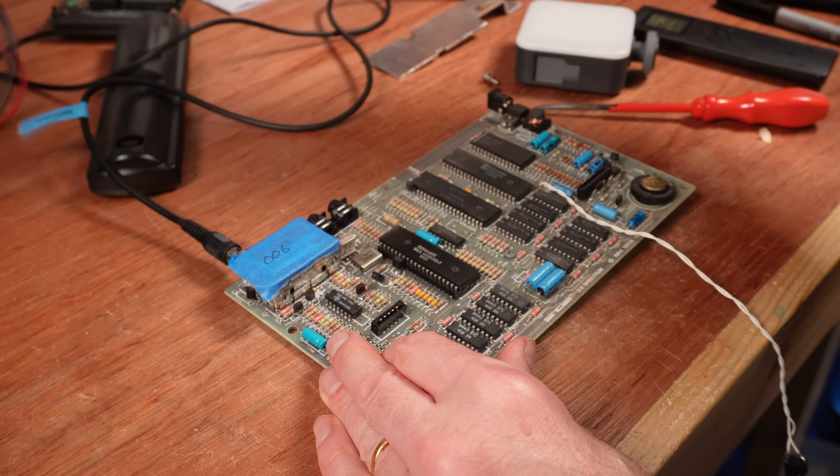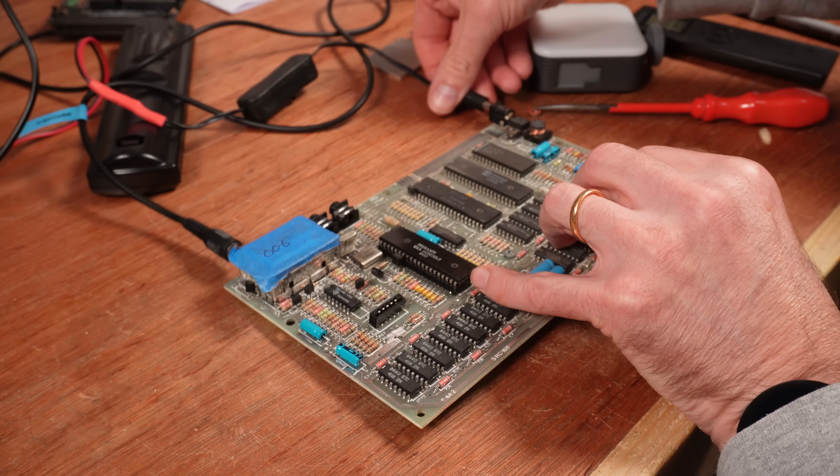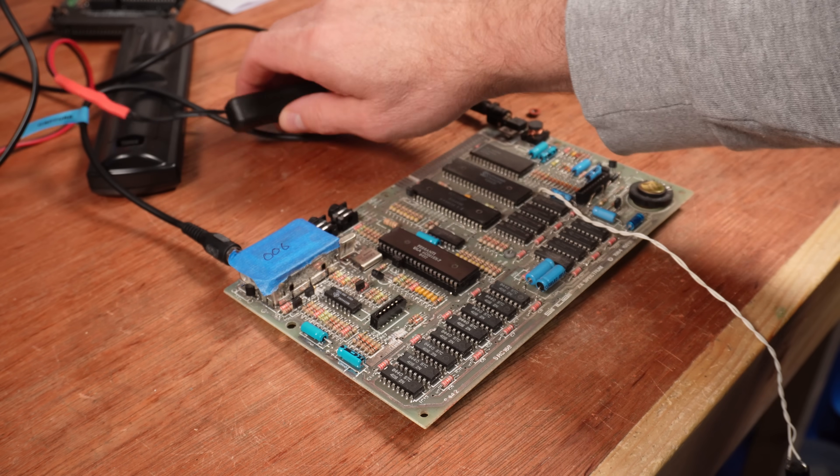I've already tested this machine for resistance and voltages in the repair pile video over on my second channel - go and subscribe, it's like these videos, only I don't edit all the fun out. So this should be safe to power up. And with the composite mod, we can check out the display, which is corrupted.